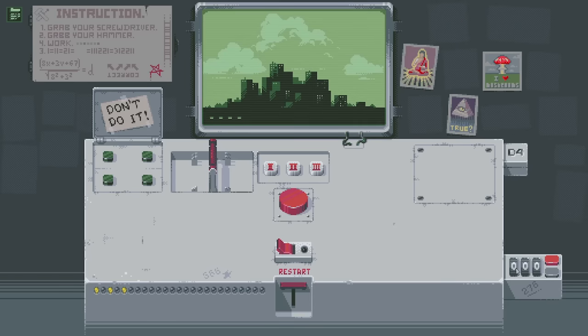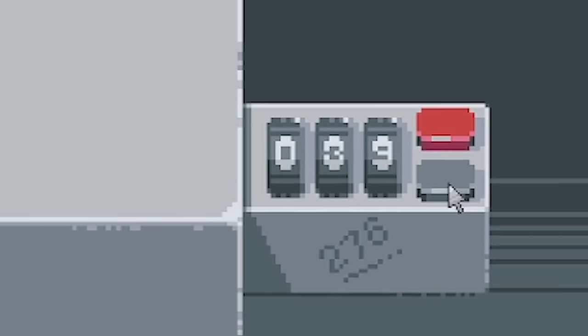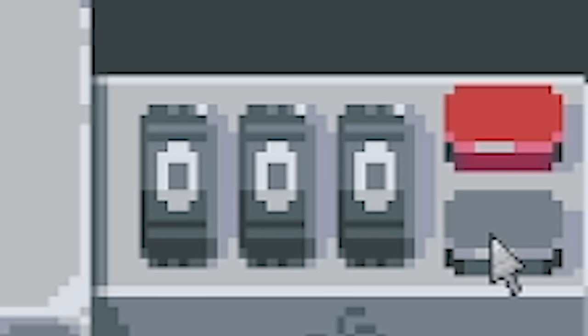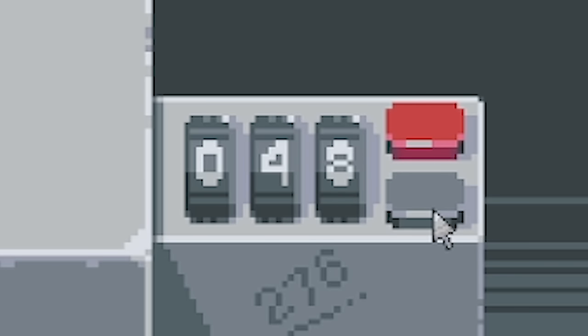I don't know what D4 means. Can I change that to a six? It's red - I've got to click 276 times. There's no other way. I accidentally moved the mouse and pressed the reset button. Time to get two fingers involved. We're getting close now: two, seven, six.